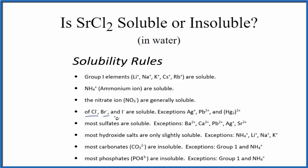we can see that chlorides, bromides, and iodides are soluble, with a few exceptions like silver chloride, lead 2 chloride, or mercury chloride. So based on these solubility rules, strontium chloride should be soluble in water.